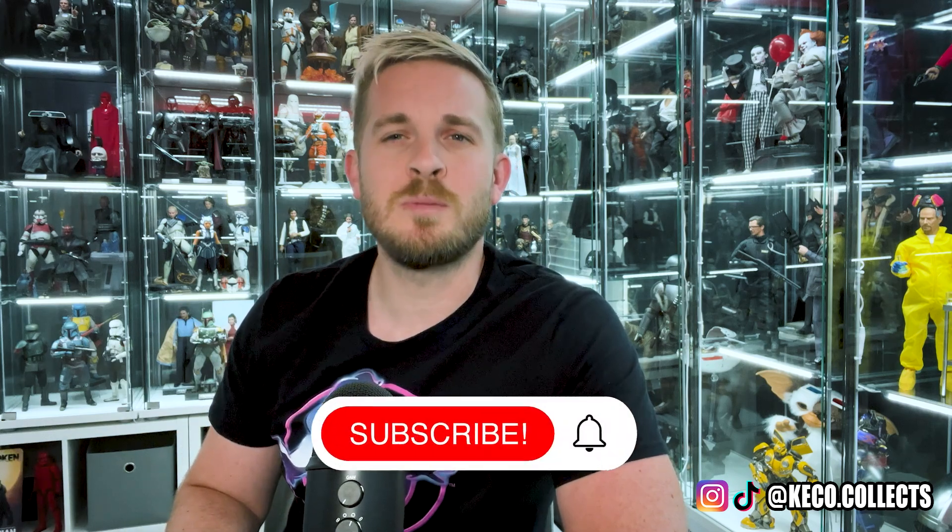Welcome back to the channel. Today we're going to be discussing basic maintenance as a collector — what do I do specifically, and what can you do to keep that beautiful collection of yours in tip-top shape? But before we get into that, please make sure that you are subscribed.